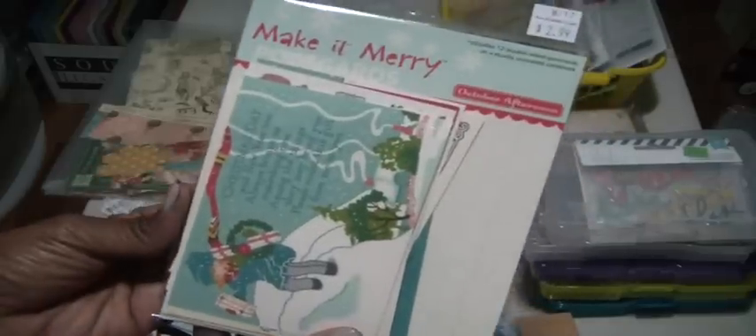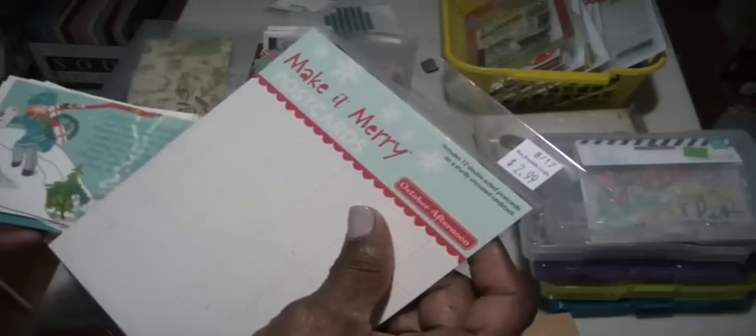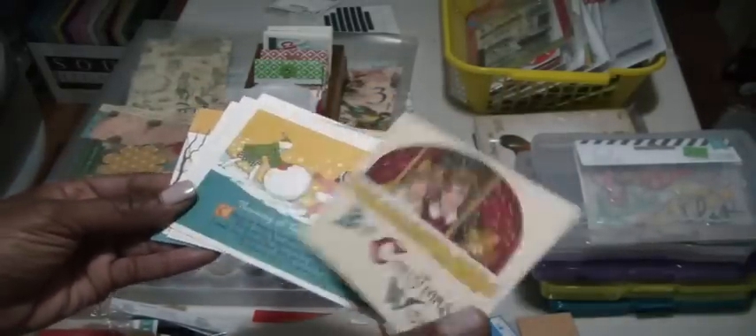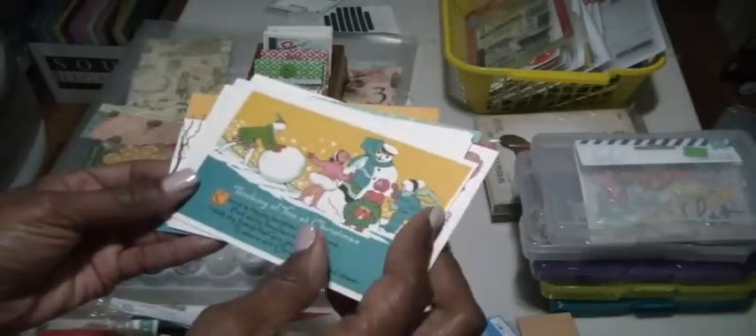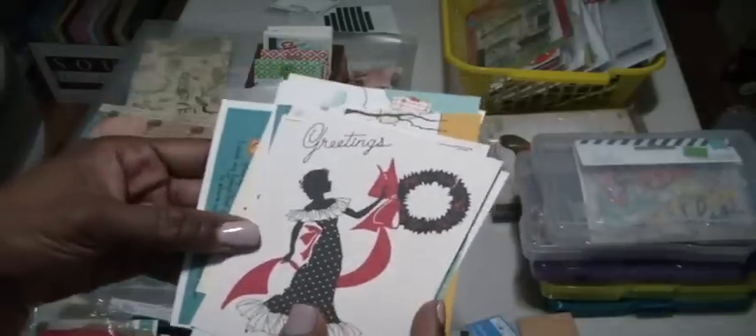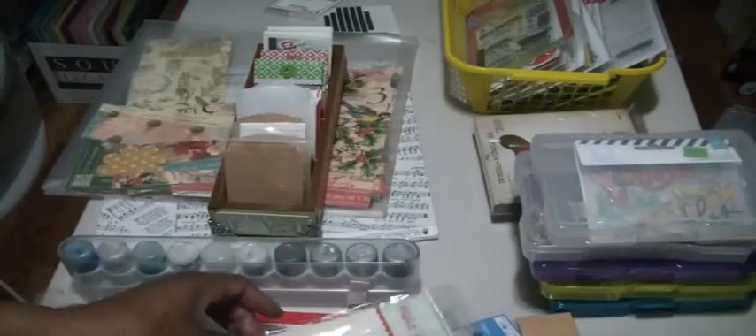I bought these at a store called Ben Franklin some time ago. I love October Afternoon and these are some 4x6 double-sided postcards that somehow I want to use — I think they're so pretty. Whether I use them in a card, I think I have an idea for a card where I could use these. I have those out and like I said, everything will just stay on the table and as I look at it I'm hoping that inspiration just works for me.